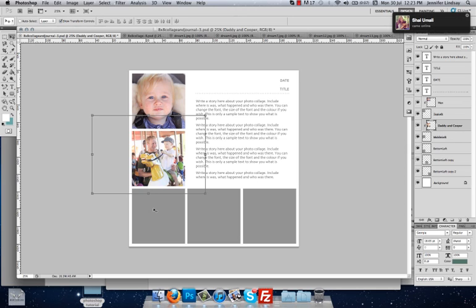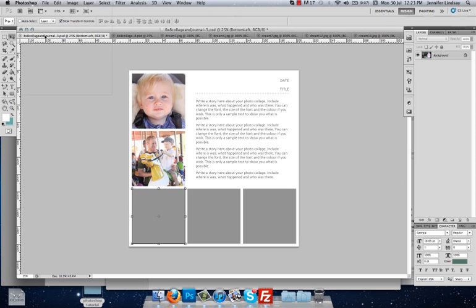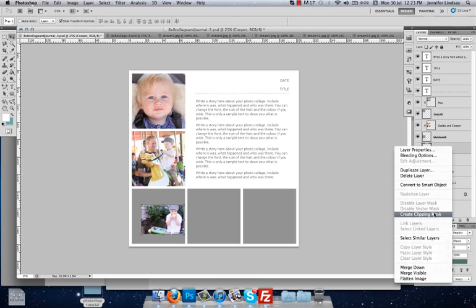We're going to do another one for the bottom left — this one is called Bottom Left Box. Go and find another image, click and hold, drag it all the way up to the tab, and drop it back down. Rename the layer by double-clicking Layer 1 and calling it Cooper, then press Enter to commit. Again, we need to create a clipping mask, so right-click and select Create Clipping Mask.